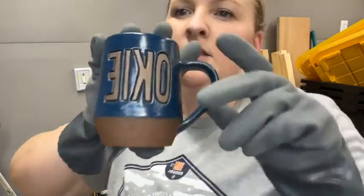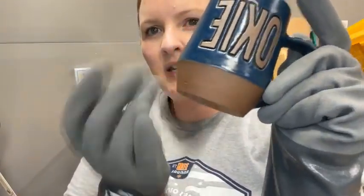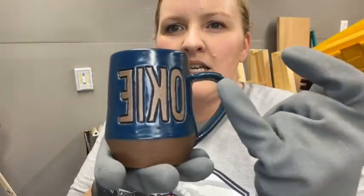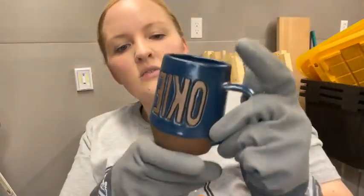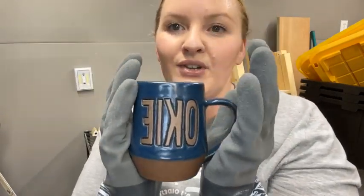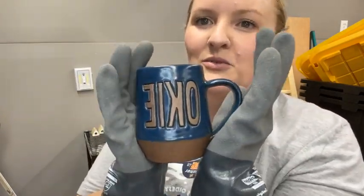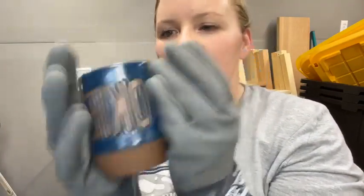We've got bare clay here and then this is Amaco's satin matte blue-green on the rest. It turned out really nice — I was kind of hoping for more simple. Because I do so much color on the other ones I wanted a more simple one, but that looks really nice. I like it.